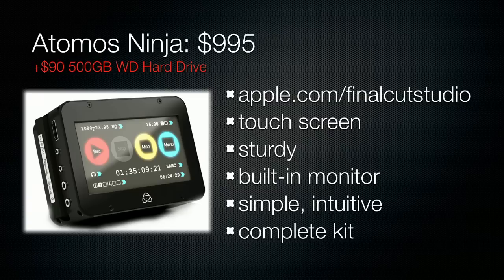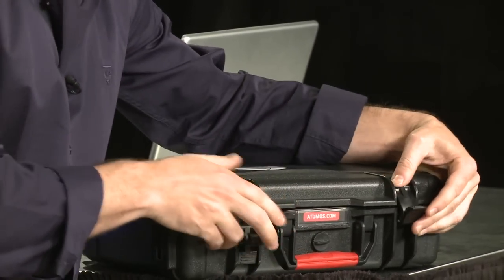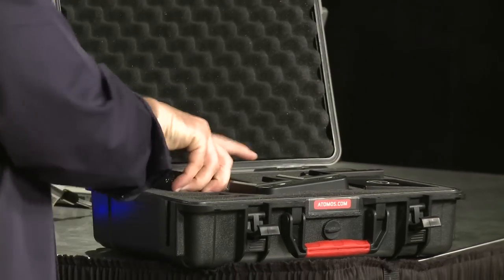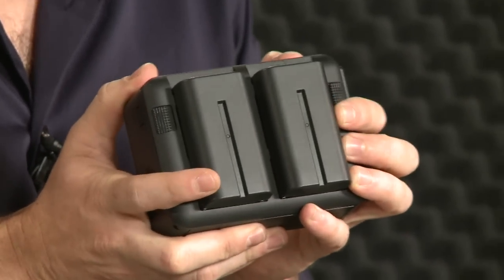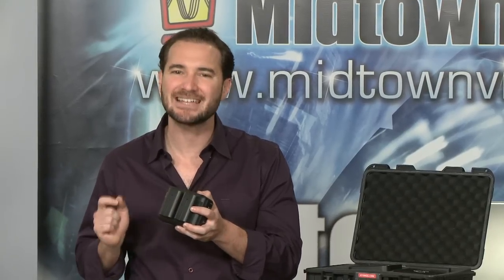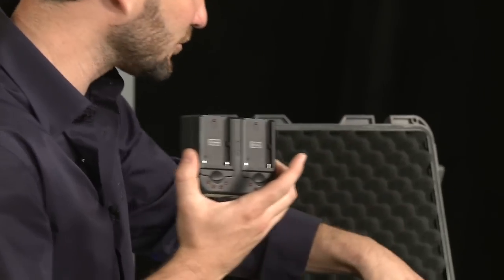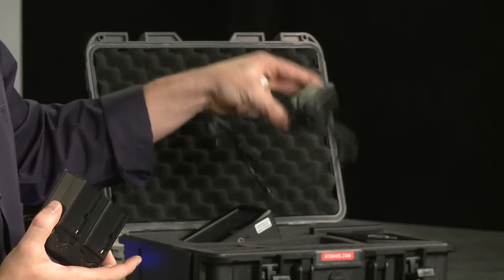We're going to open this kit up. For $995, you don't just get the Atomos Ninja, you get this entire kit. What comes in the kit? One, the Atomos Ninja. Two, Atomos Ninja batteries — these are made by Atomos, OEM'd by Sony, which means you could get NPF 970s if you wanted. But these have a slightly higher milliamp output, which will run a little bit longer. So I recommend the first-party batteries. It comes with a dual battery charger, all of the cables you'll need, a power supply if you wanted to run it off AC, and drive caddies.